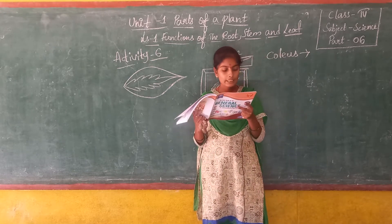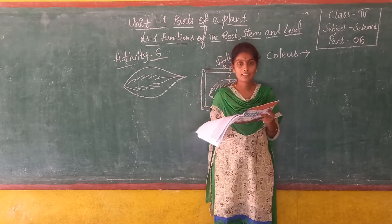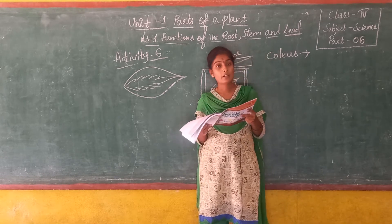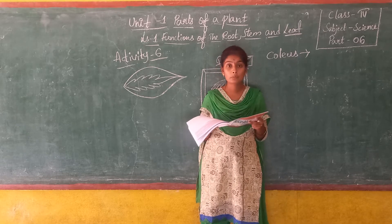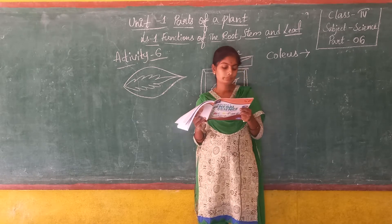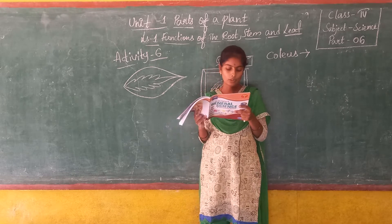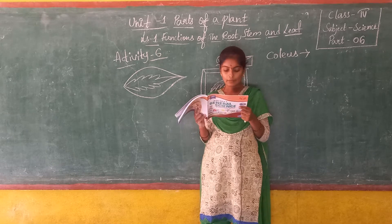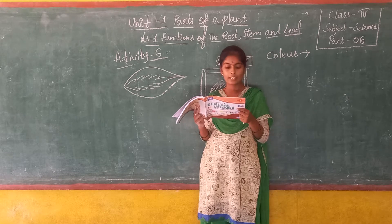How do non-leafy plants and non-green plants make food? We have discussed in previous classes that some plants do not have green leaves, and some plants do not have leaves at all, like cactus. Mushroom also doesn't have a leaf. So how do they prepare their food? Let us see.